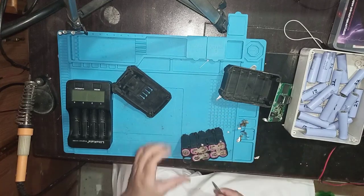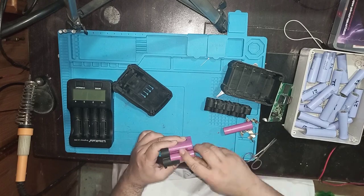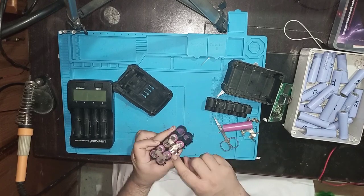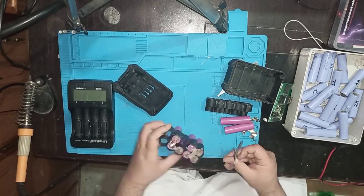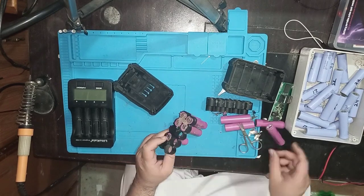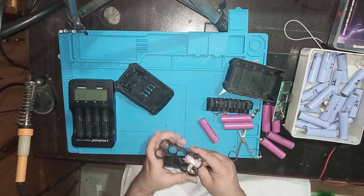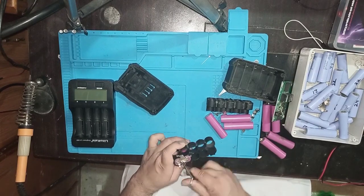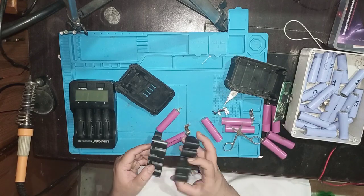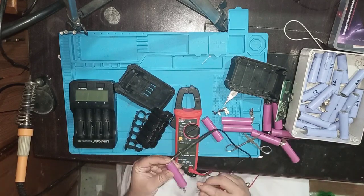This is one of my cordless angle grinders which I bought at a very cheap price because the battery was not good. I bought this angle grinder for 3000 PKR, which is equal to $15. It's a Lea Chinese brand cordless angle grinder. Its actual price is 18000 PKR, which is equal to $100.